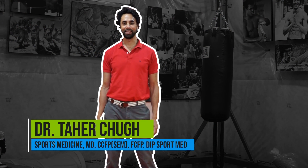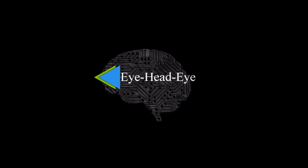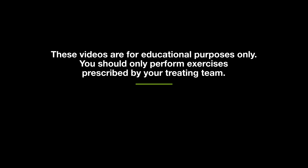Hi everyone. It's Dr. Cho from the Toronto Concussion Clinic, and today I'm going to show you another exercise that some of our patients do and they find helpful. What we're doing with this exercise — it's called an eye-head-eye exercise — is we're teaching people to coordinate their eye movement and their head movement to work towards gaze stabilization for those people who have issues with that. It also helps create awareness of spatial things, spatial distances.